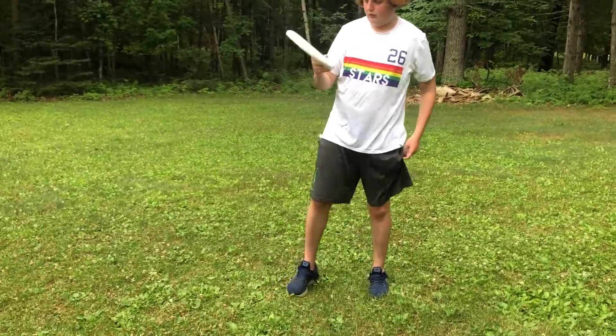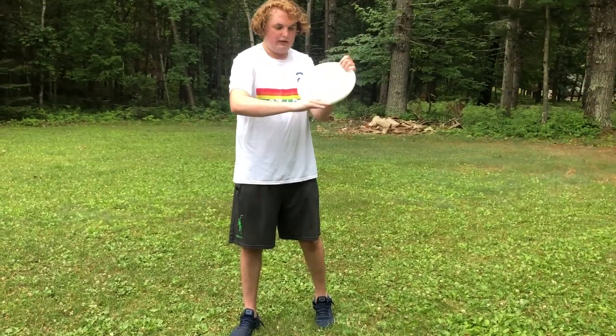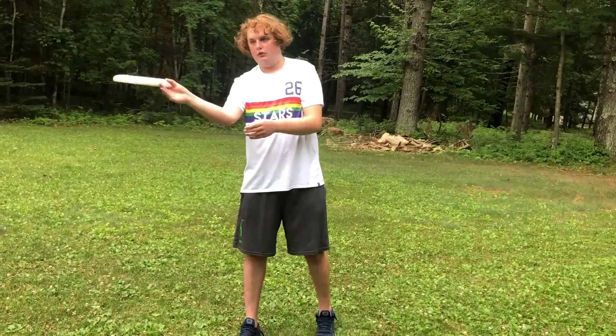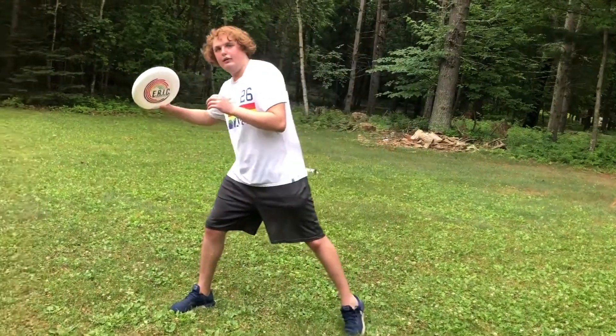For the forehand, you want your thumb also on the flight rings. Then you want just two fingers here and two here, gripping pretty hard — just kind of locked in. This one is all about the wrist, so you might want to just practice flicking your wrist like that. You just want to step out like this and then just flick.